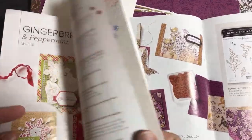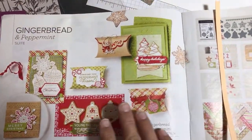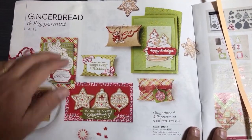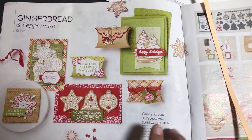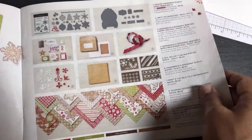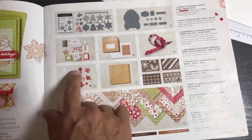This is so exciting because this suite is so cute. Not only that, I have retired things that will go with this too — who doesn't love the little gingerbread man? It's called the Cookie Cutter punch from years ago. If anyone still has that, that's going to be so cute — we can put little gingerbread men on these things. I've already shown you the decorative mask and the acrylic shapes in one of my unboxings.